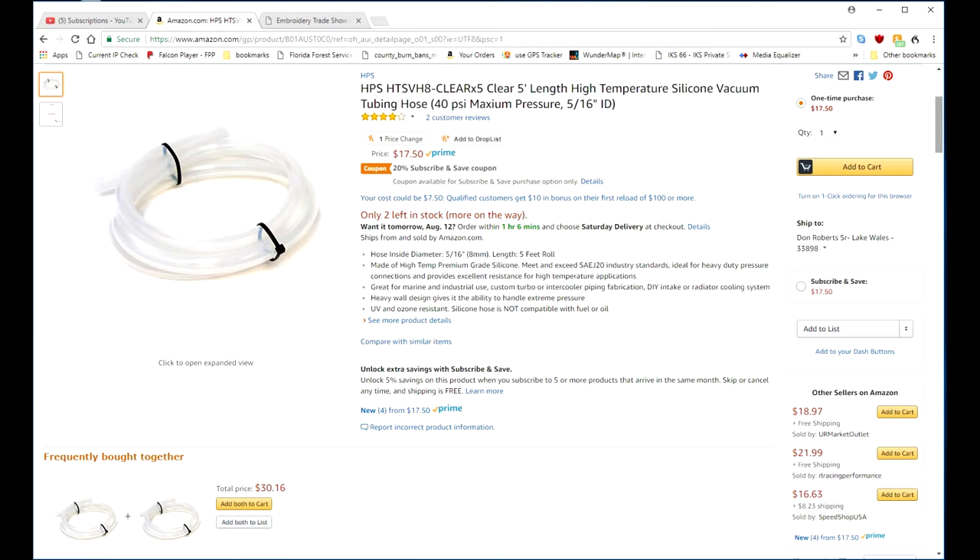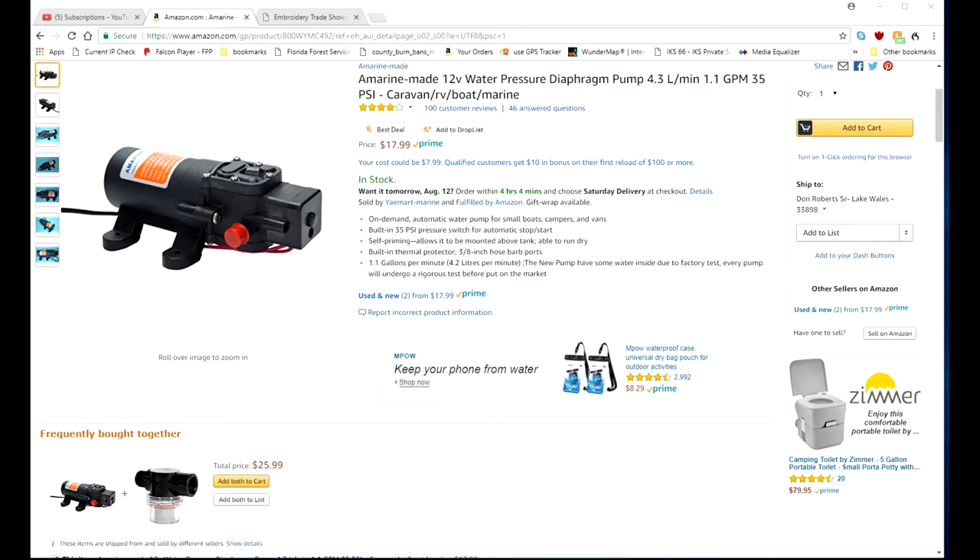For the pump I just used a regular cheap pump. This one is for a sprayer and it actually pumps the best. I tried a fuel pump but it didn't work as well.